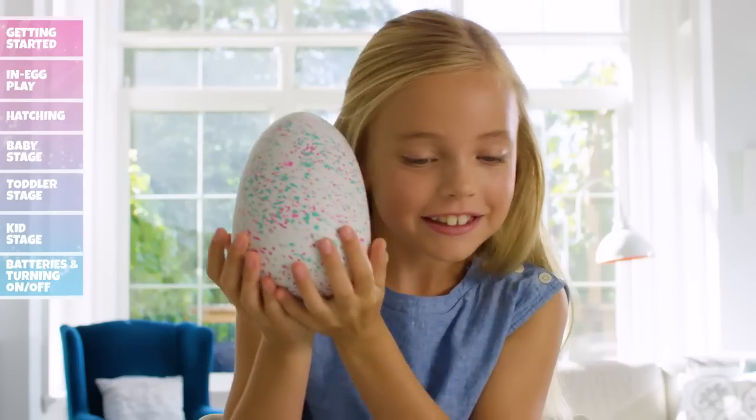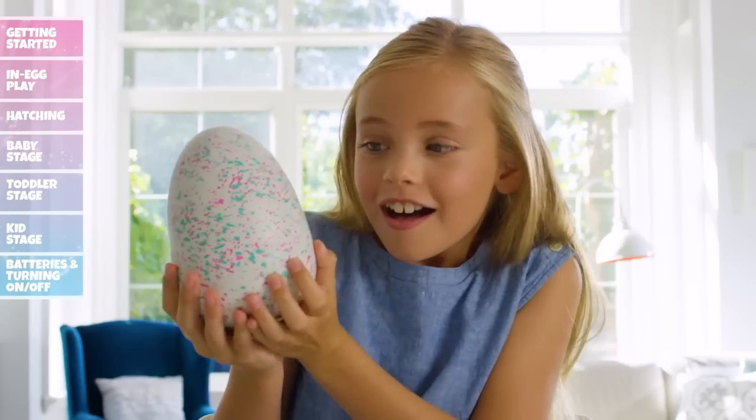Inside, you'll discover one of two Hatchimals you'll see on the box. You won't know who's inside until it hatches.